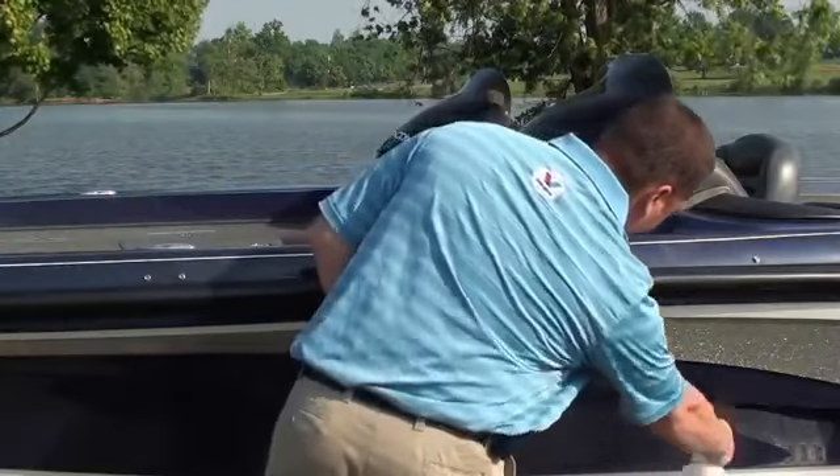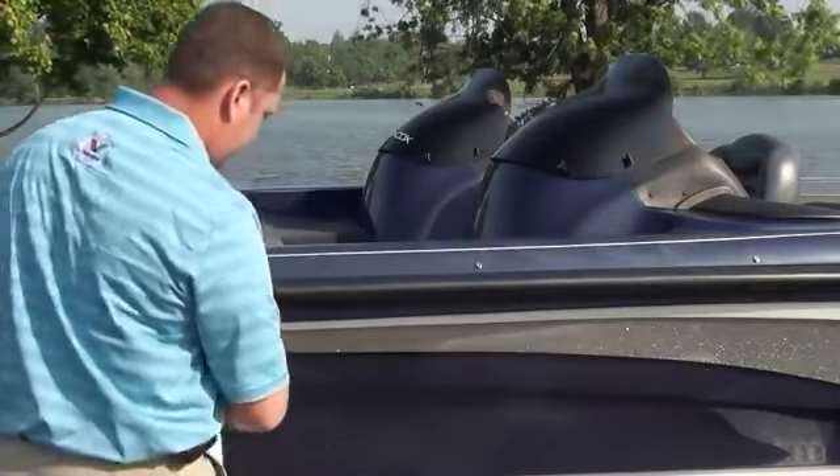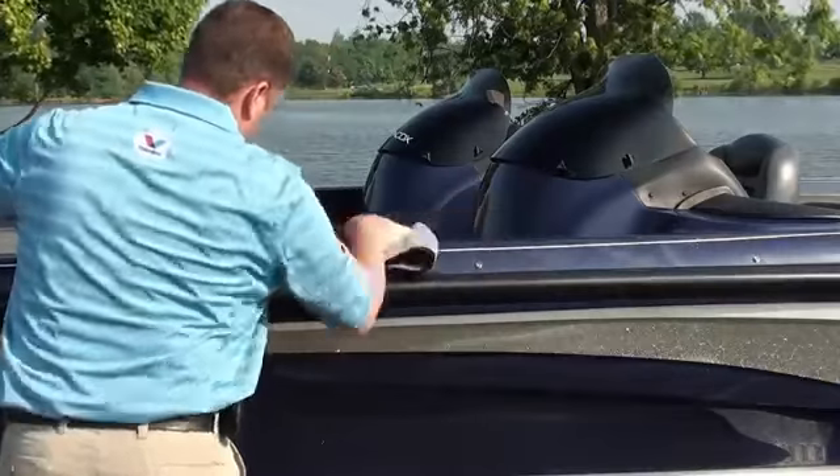To use Wax As You Dry, simply spritz on a cool dry surface and wipe with a clean microfiber towel.